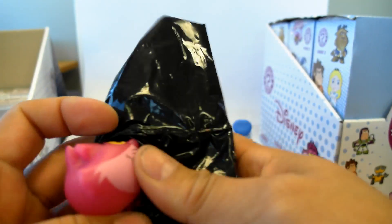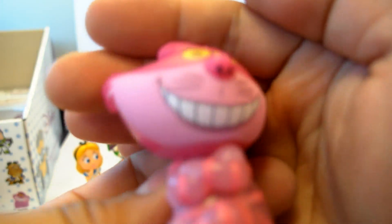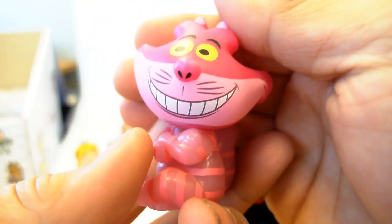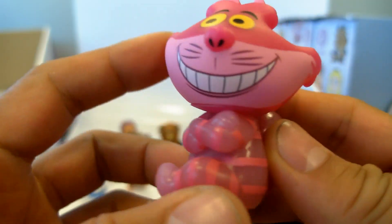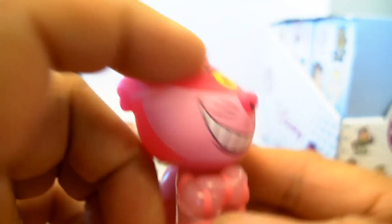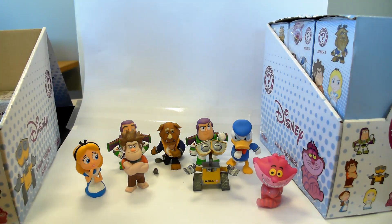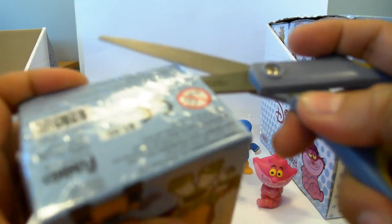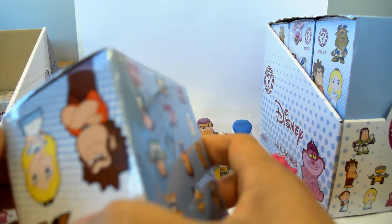And this one is the Cheshire Cat, who is glow in the dark. He is the glow in the dark Cheshire Cat. So that's cool — that's one of the special ones. And there's two more Cheshire Cats.